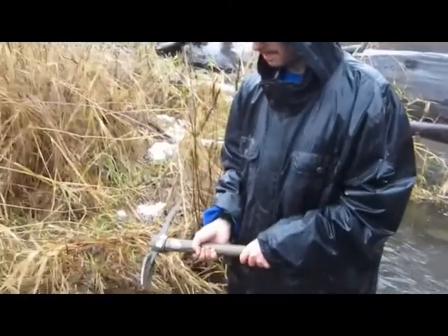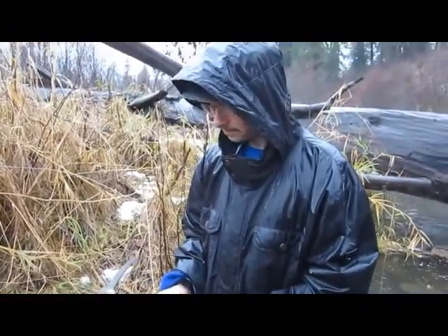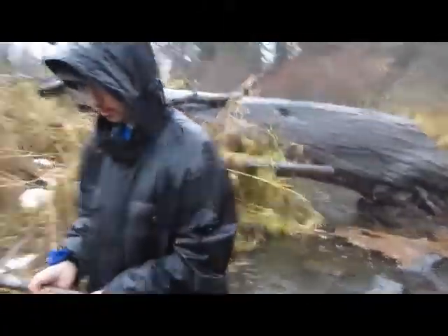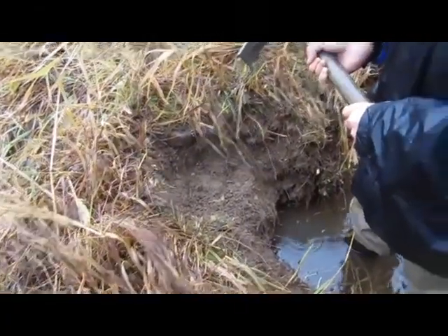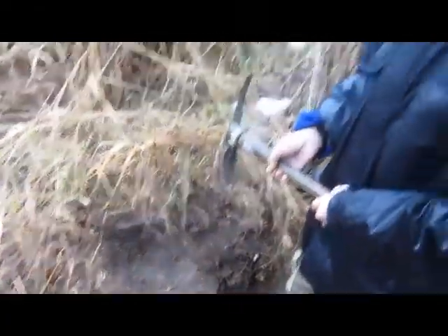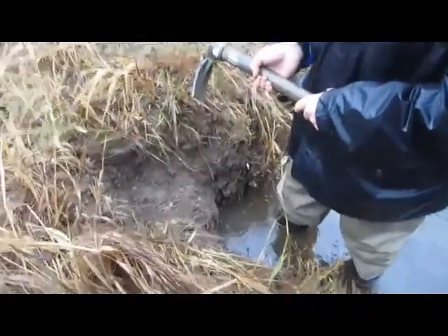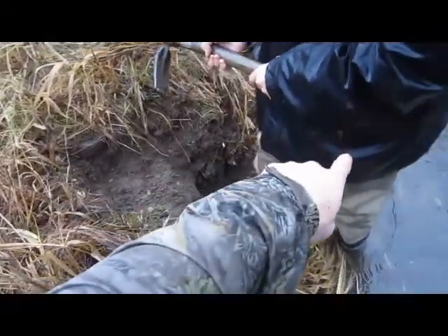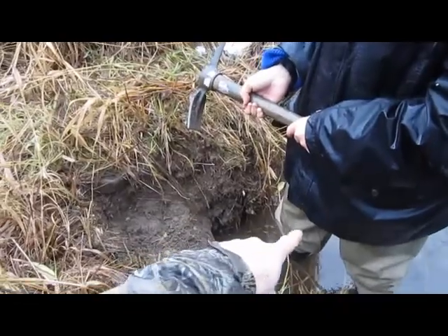Okay guys and gals, what we're doing here — we've got some fresh beaver chewings down over the back here. We're putting a caster mound in. Austin's digging this out so we can put the caster mound right here, and the beaver will swim up from downstream right into here. We're going to put a 330 conibear right there.